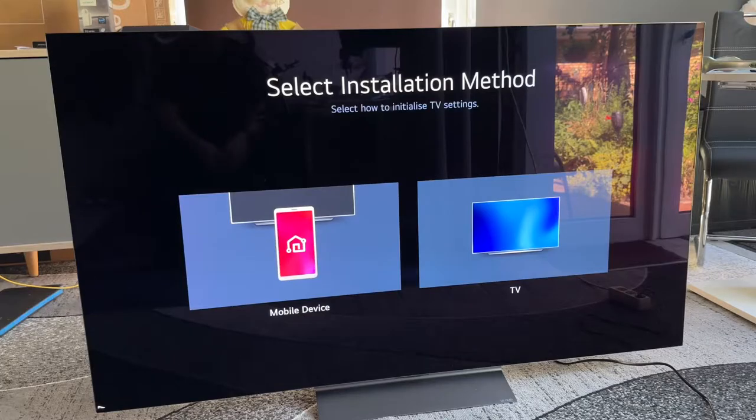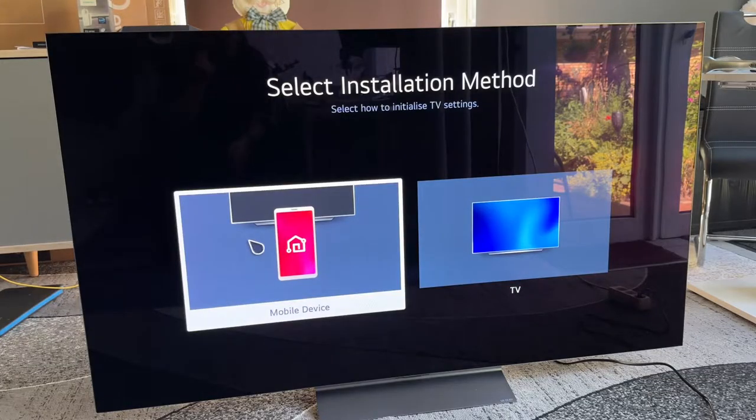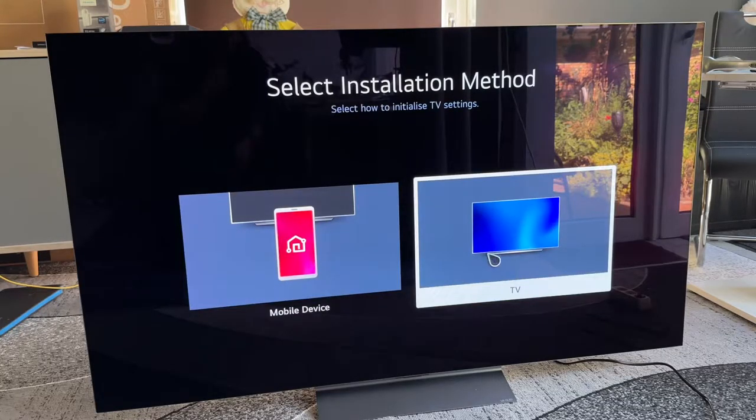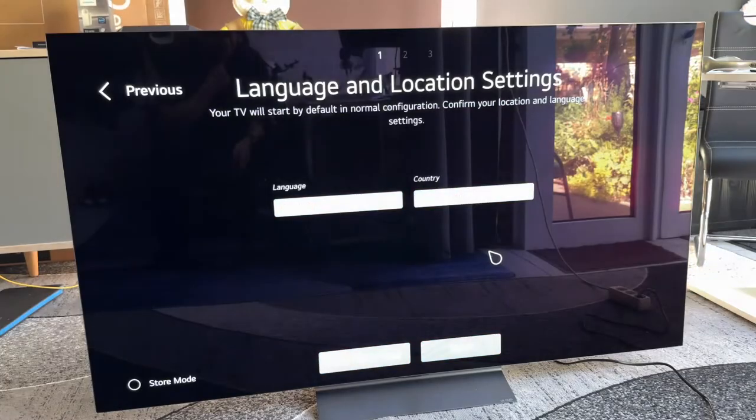Select installation method — we select how to initialize our television settings. We can initialize it by using the mobile app for our smartphone or at the television itself. Let's choose the television way.